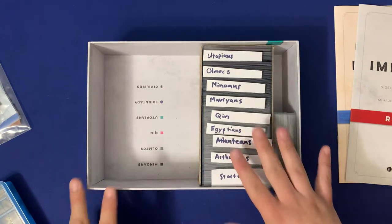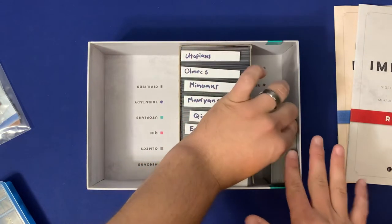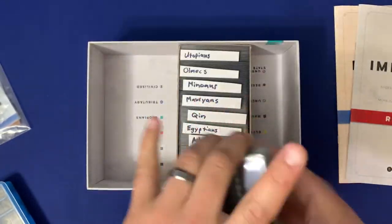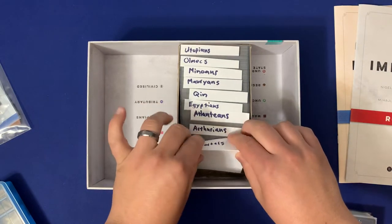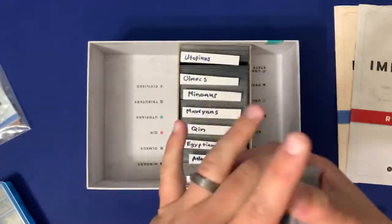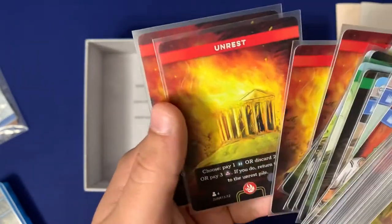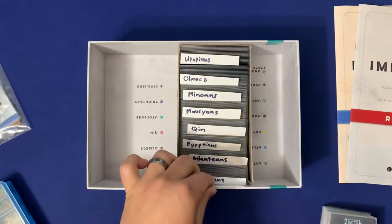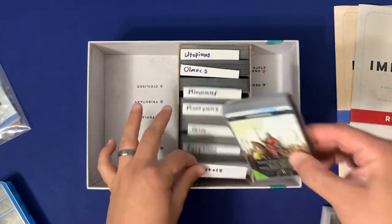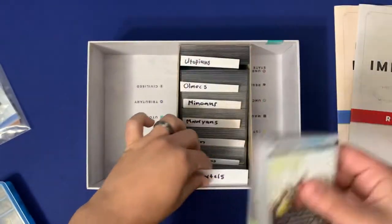On the right side here, we have all of our cards — this is a fully-sleeved copy of the game. You'll see a section holding all of your starter cards that you use to populate the market at the beginning of the game. Those in the front also contain more starter cards, so keep those separated. You can also separate the 3-plus and the 4-plus cards for lower player counts. Then all the factions are organized using index cards, and you'll want to make sure that you have all their characters grouped by color.